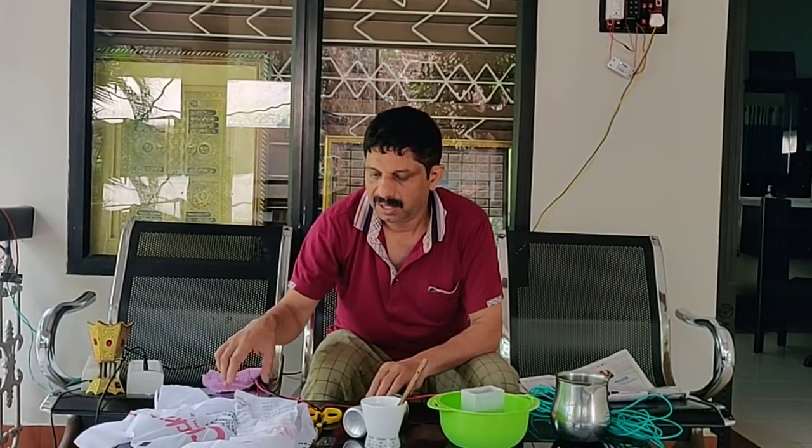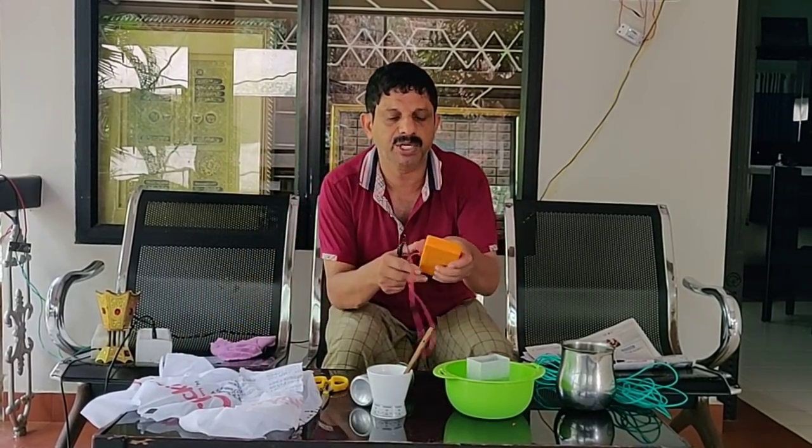Assalamu alaikum. How do I use a battery? This is an aluminium salt battery. You can use it to charge LED lights, and you can use it to charge a tablet. The voltage is 1 volt.